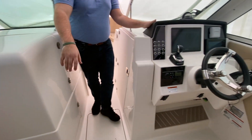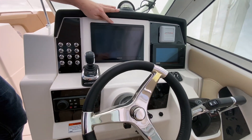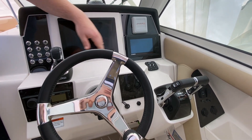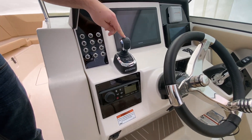Over here at the helm station, you have all your nice switches to the left hand side, a really nice Garmin 12-inch screen, and your Yamaha engine diagnostics. This boat is also equipped with the Yamaha joystick — it's Optimus 360.